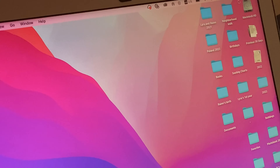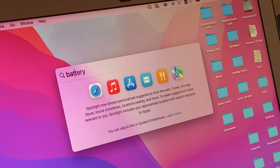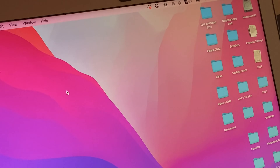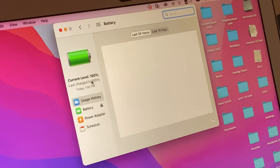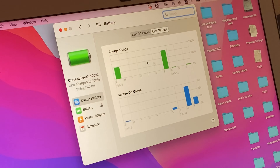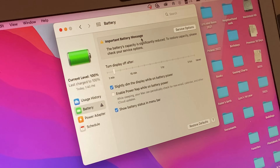Let me show you how to pull that up. If you just go into Spotlight and type in 'battery,' you should see something that says battery. You just click on that. It says its current level is 100%, which is great. But if you see this little battery icon with an exclamation mark next to it, click on that important battery message. It will say the battery's capacity is significantly reduced — to restore capacity, please check your service options. And when you click on service options, it will take you to the service page on apple.com.